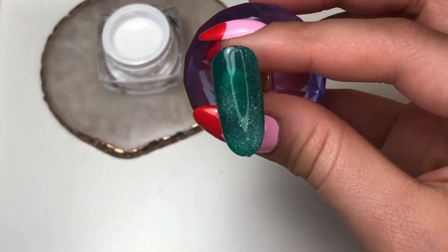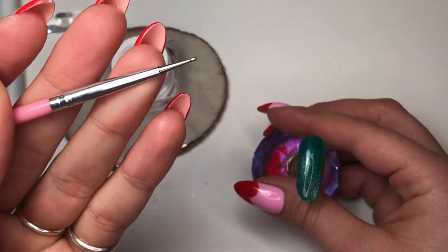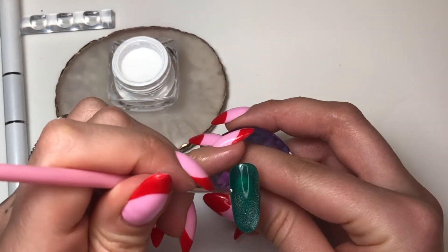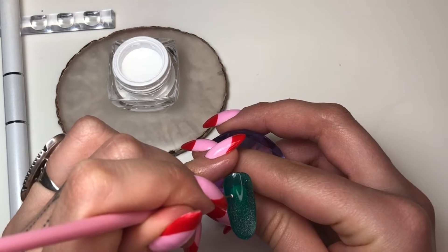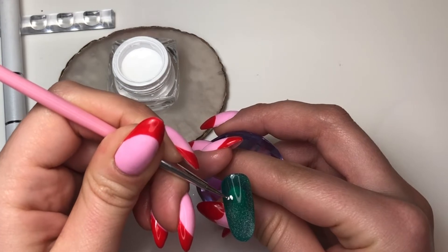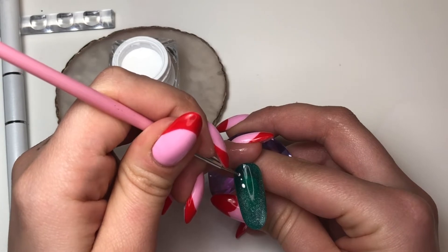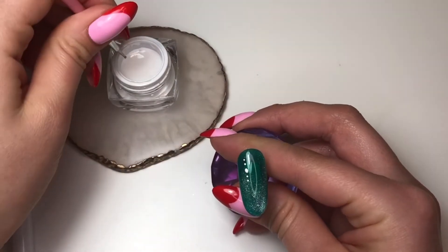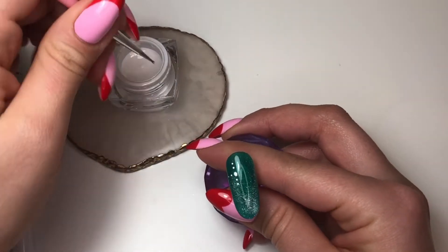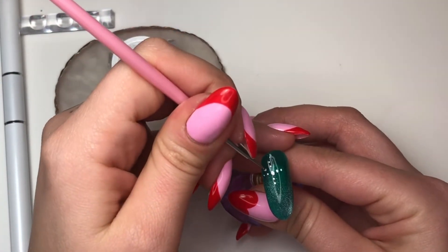Next, we're gonna go in with a tiny dotting tool — doesn't matter the size, use any size you're comfortable with. You want to do a dot for the middle, which is gonna be your biggest dot, so you want it to be a little bigger than the rest. Using the side of the dotting tool, go in and do two dots up, two dots down, and then two dots on either side, then one dot in each corner.